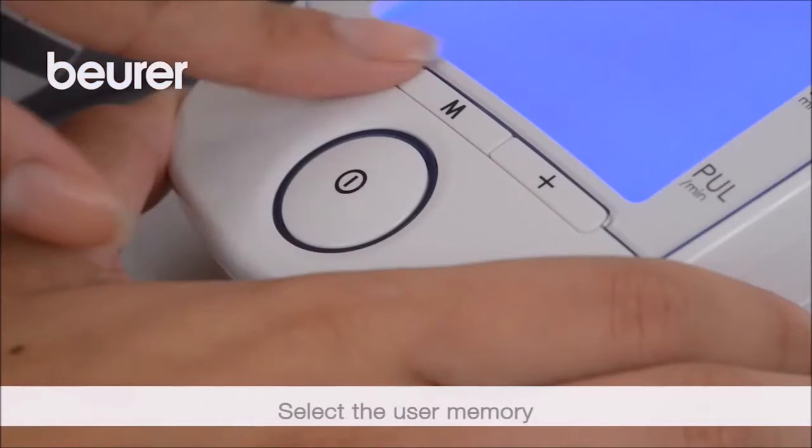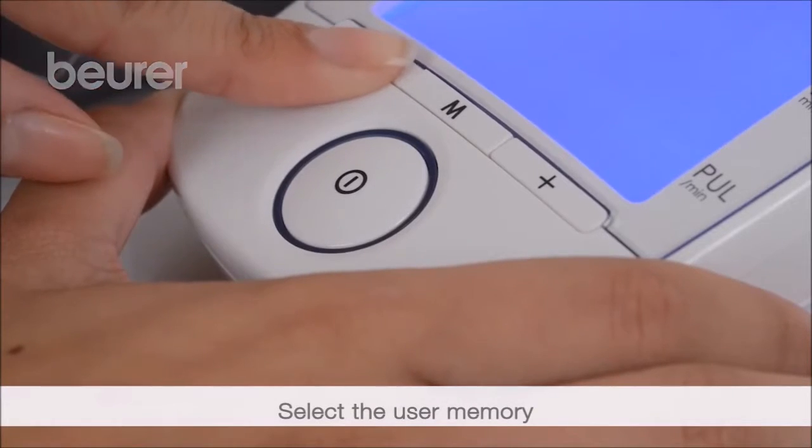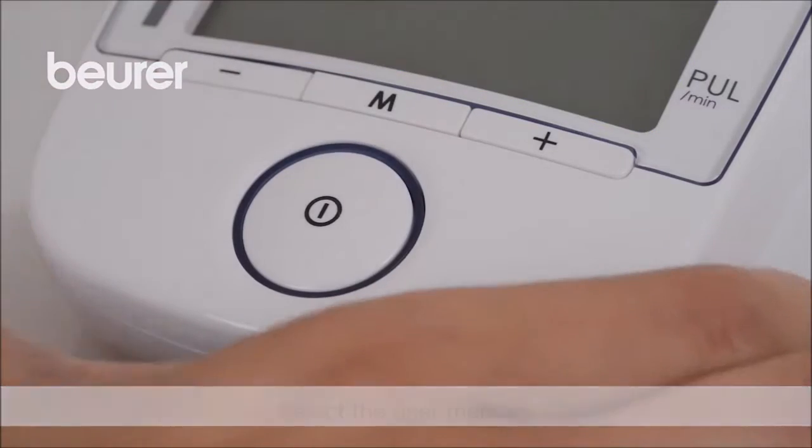Then select your user memory by pressing plus or minus. Press start/stop to confirm your selection.